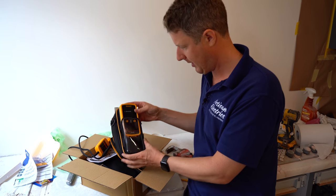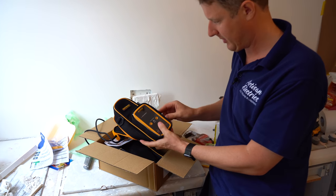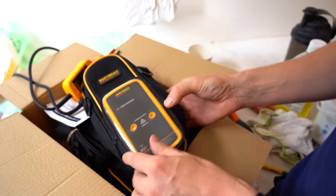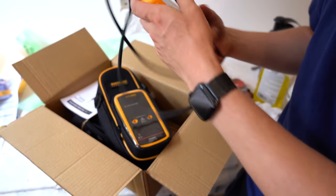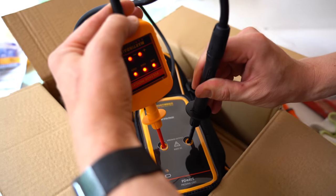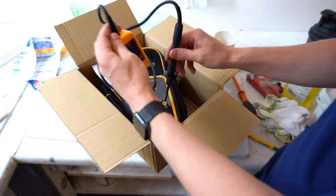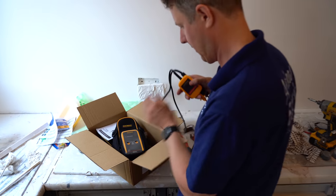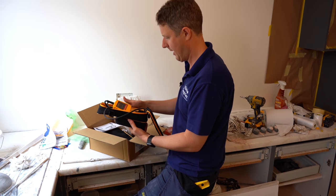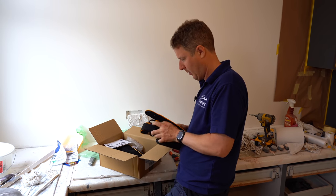Pop this back in the case now, because this is designed to just be kept in the case - it keeps it nice and clean and you've got these little holes where you can just dab on there and test your tester. Let's have a little go and see if this works. We've got voltage - it says 400 volts there, and it's got this little high voltage light that comes on as well, which is really cool.